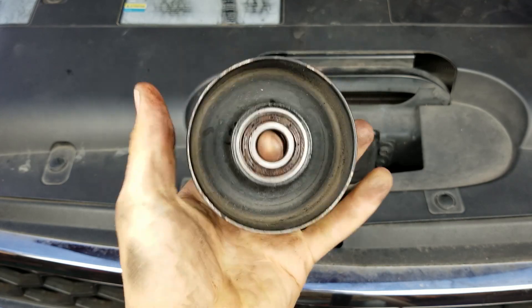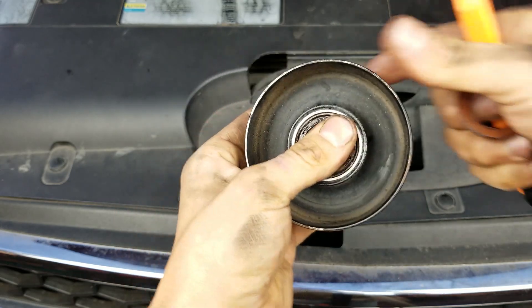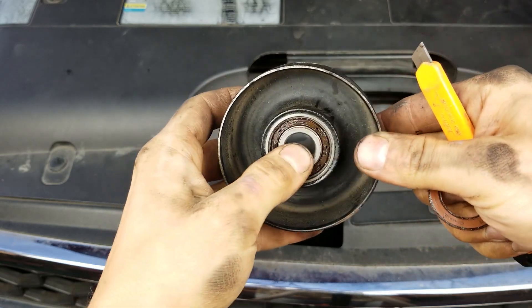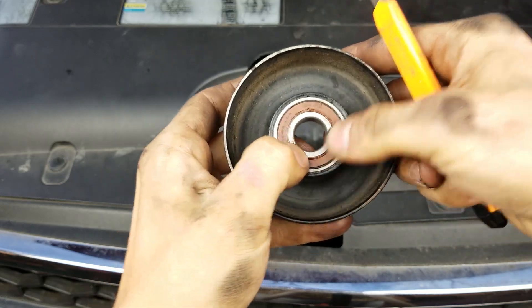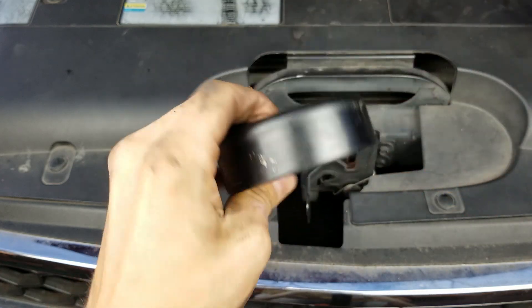Now if the bearing's toast and all wobbly and stuff, get a new one. But this one's in good shape — it was just really, really dry in there. So I just put some Lucas red and tacky grease in there, and then put the seal back in there and make sure it's all fully seated. And then it's good to go.